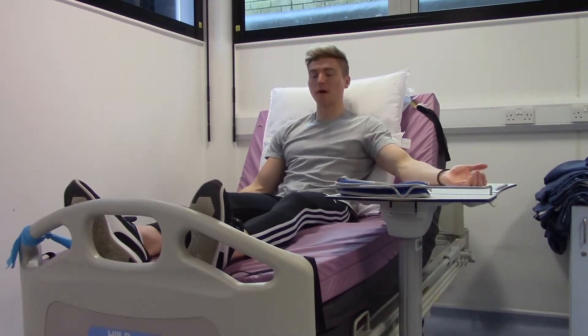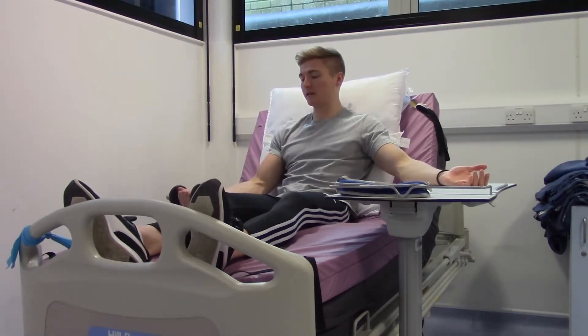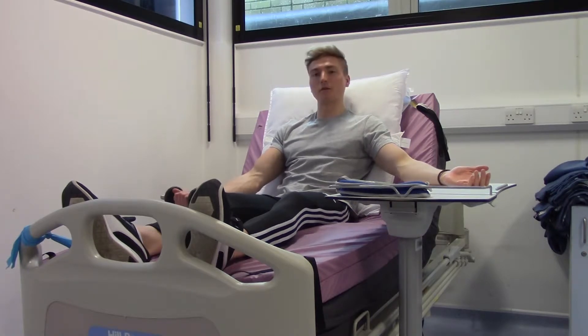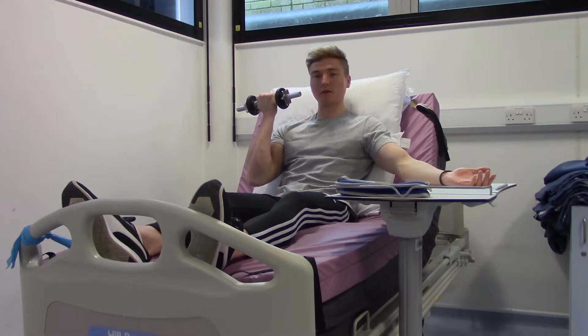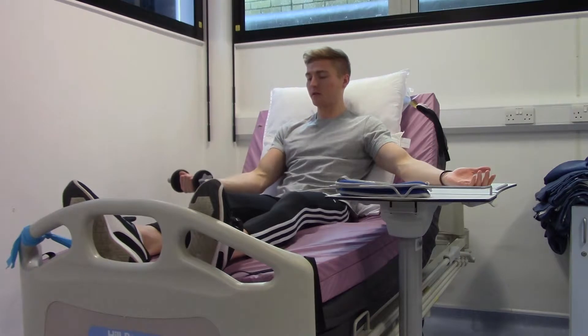This exercise is the dumbbell bicep curl. Hold the dumbbell with your palm facing the ceiling, with your arm resting by your side. Lift your arm up so your hand is just off the bed. Bend your elbow up so your arm comes as close to your shoulder as you can, whilst keeping your elbow by your side. Then slowly lower so that your hand almost touches the bed but doesn't.